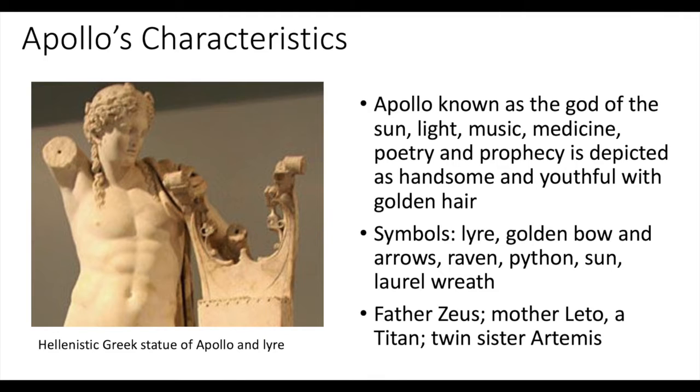Other symbols associated with Apollo are the lyre, golden bow and arrows, raven, python, sun, and laurel wreath.